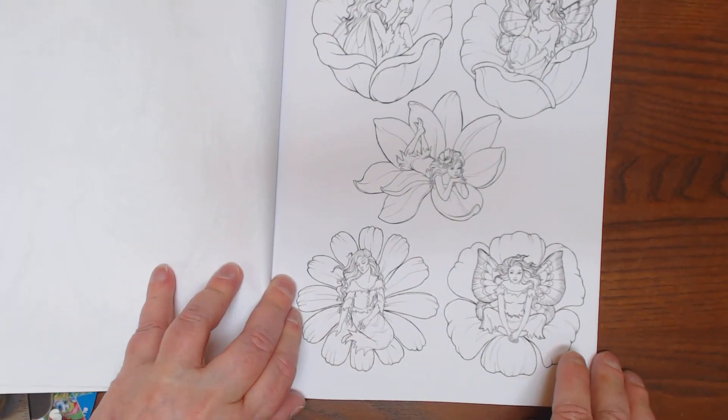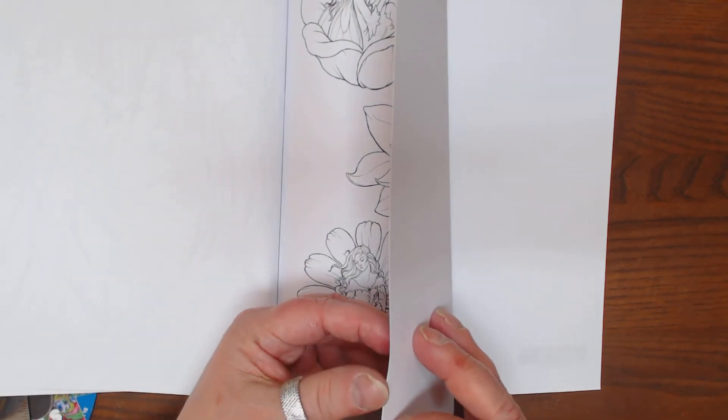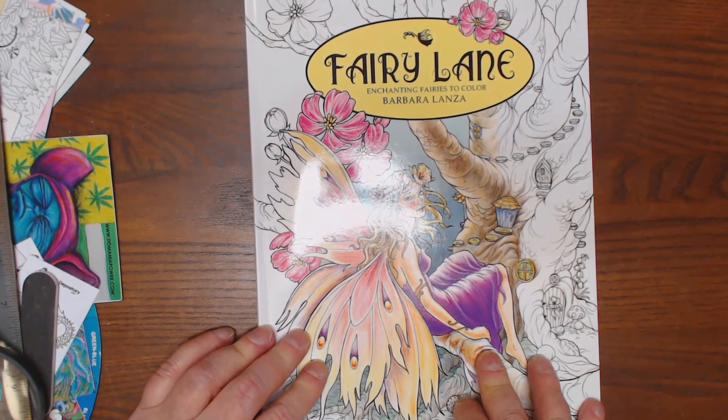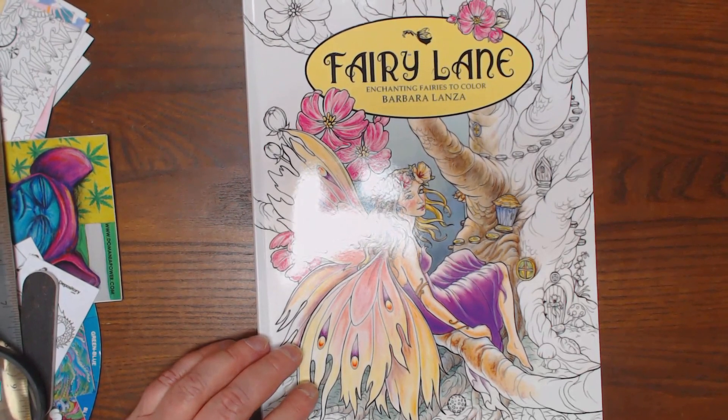Now we've got fairies just sitting on flowers — so cute. And that's it, I believe. Typical CreateSpace paper, about the same as copy paper. Make sure you use blotting protection, or scan them and color them on cardstock. Thanks, guys.